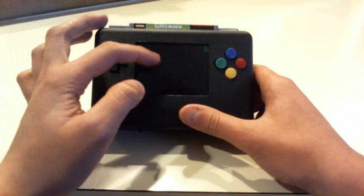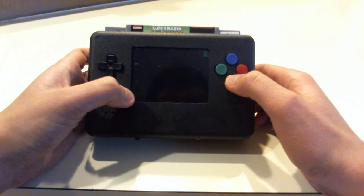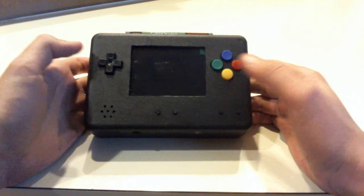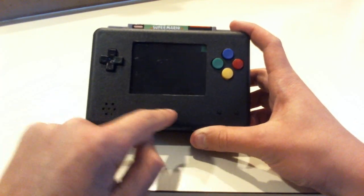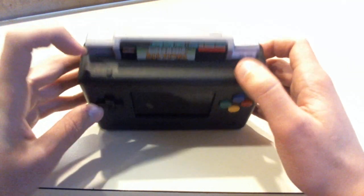So of course I used a 3.5 inch screen. This is an NES D-Pad. These are some buttons from a Famicom Super Nintendo controller because I think it gives it some nice color. There's a speaker right there, volume up and down, select and start, and at the top there's the left and right buttons.